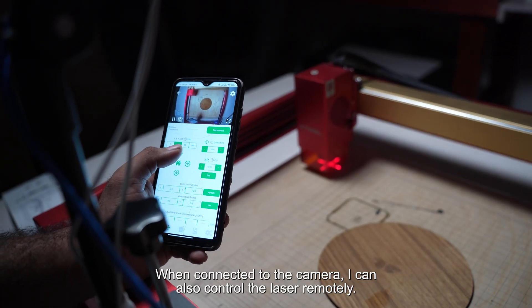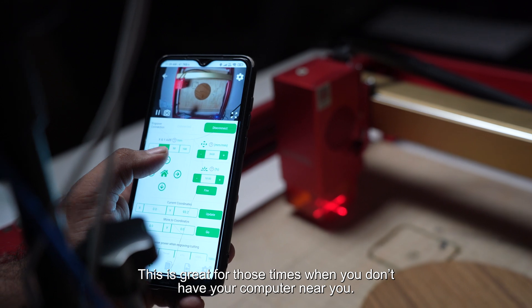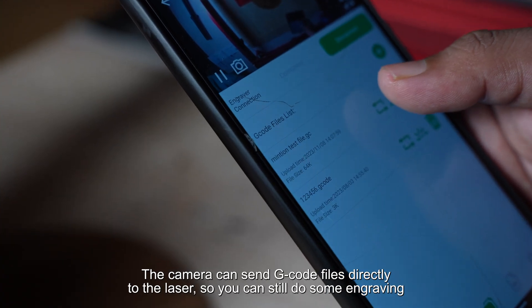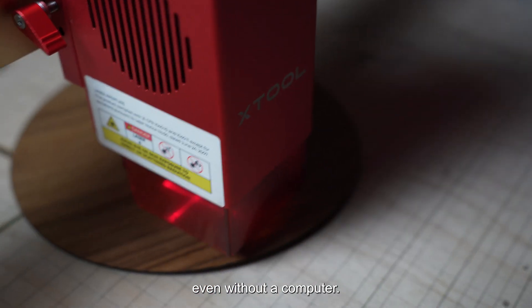When connected to the camera, I can also control the laser remotely. This is great for those times when you don't have your computer near you. The camera can send G-code files directly to the laser, so you can still do some engraving even without a computer.